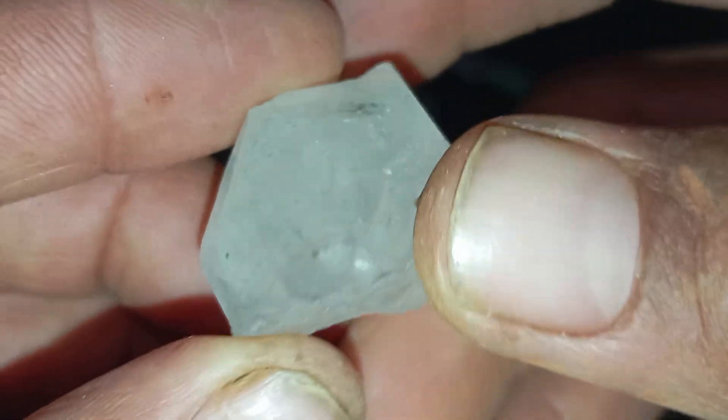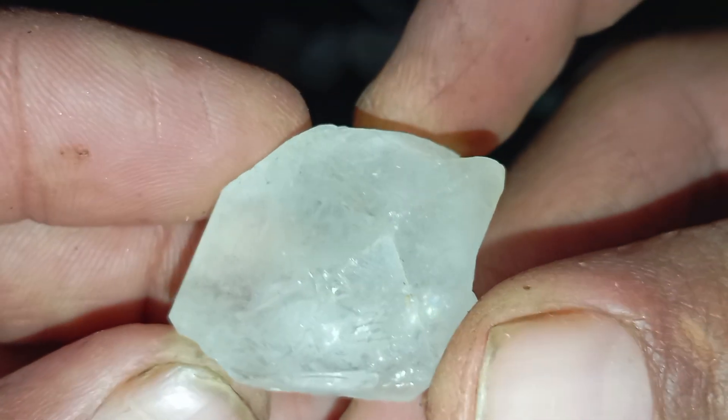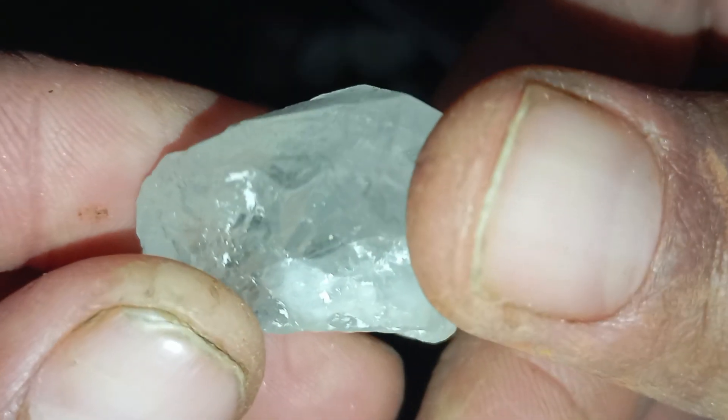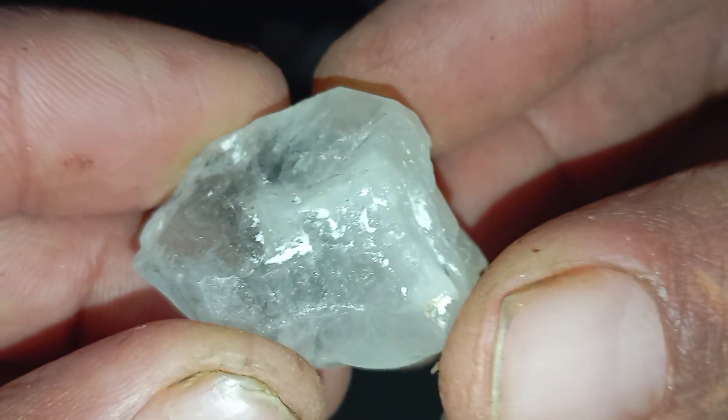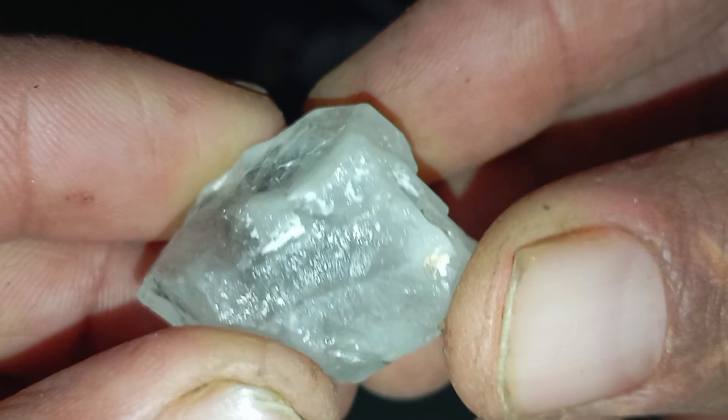Common rough diamond look-alikes include quartz, zircon, calcite, glass, and cubic zirconia. Many stones are often mistaken for diamonds. These look-alikes may appear similar but will fail hardness, density, and heat tests.